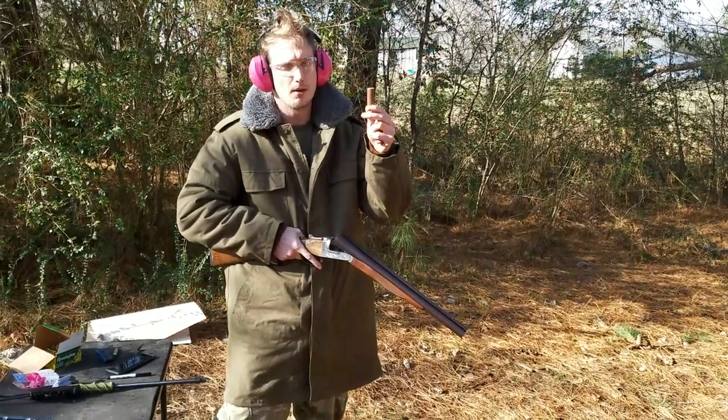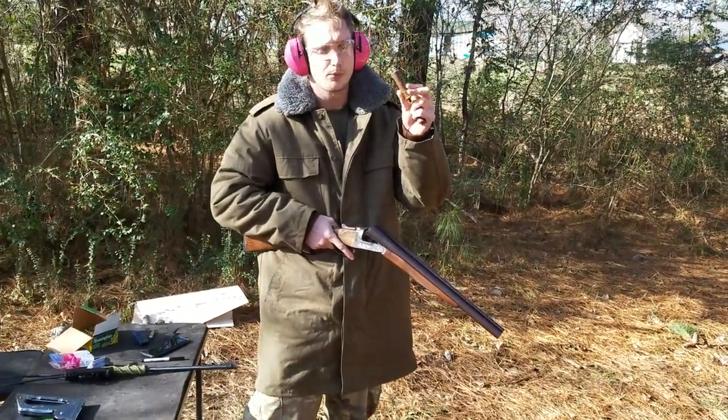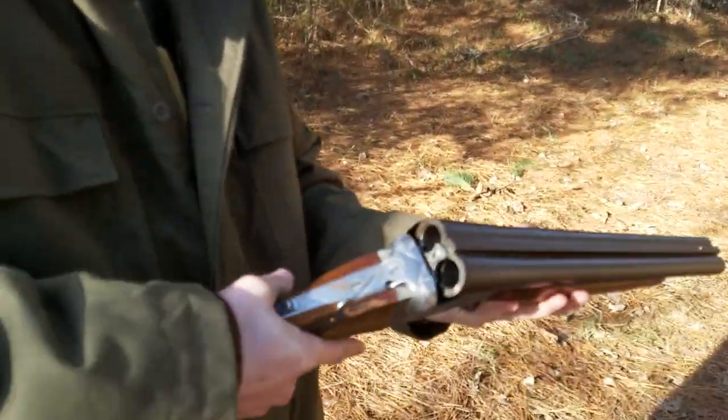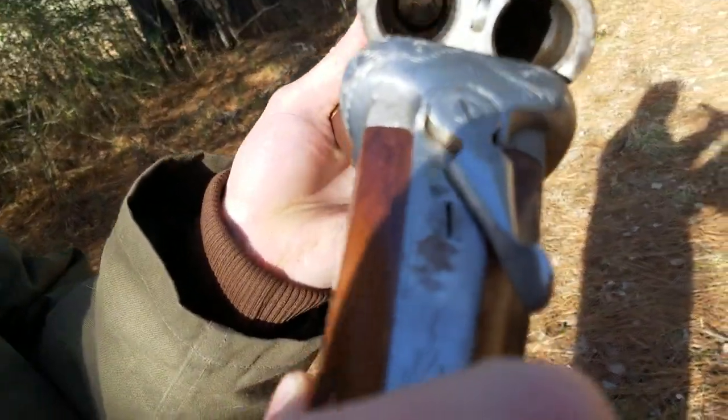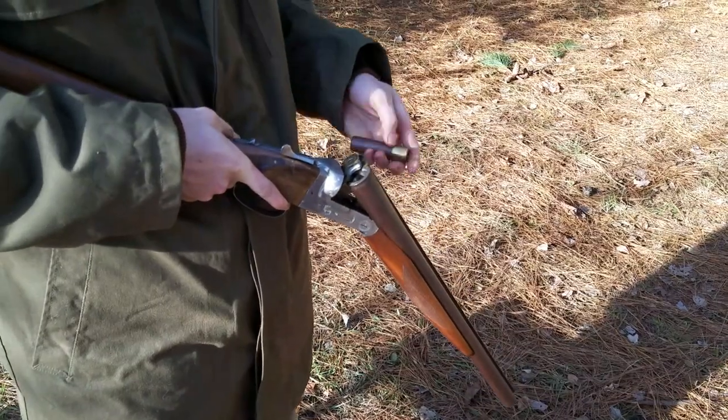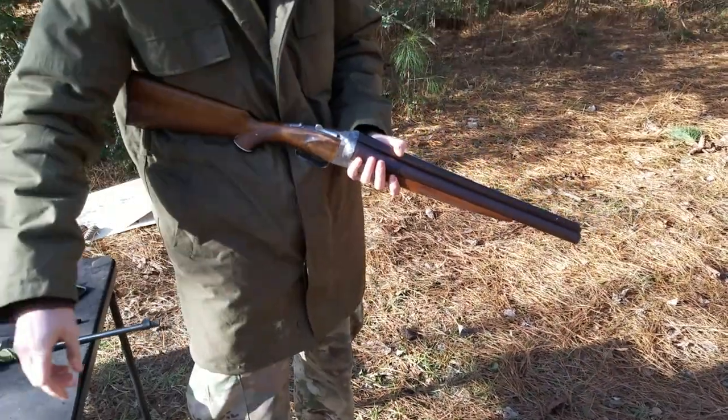We've got some number six shot, three and a half inch turkey loads that we're gonna touch off here today. Check out the bore on this thing — this thing is a beast. So we're gonna see how this patterns. We're at 20 yards, 60 feet.